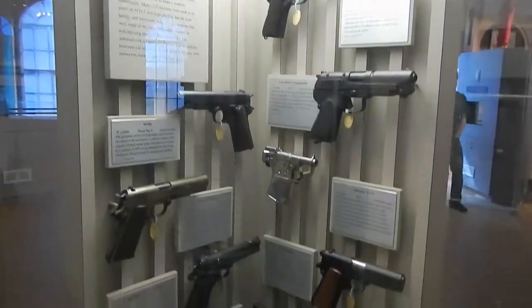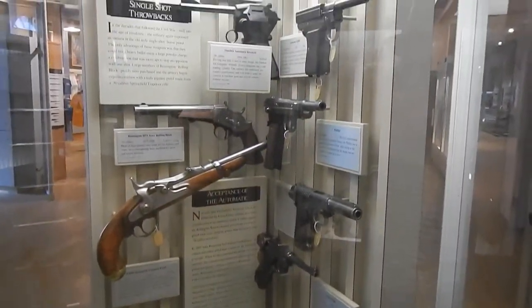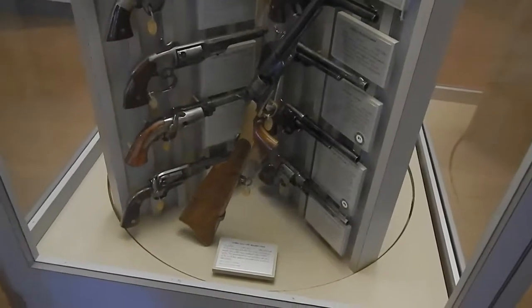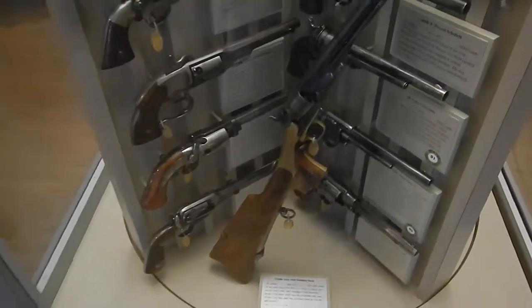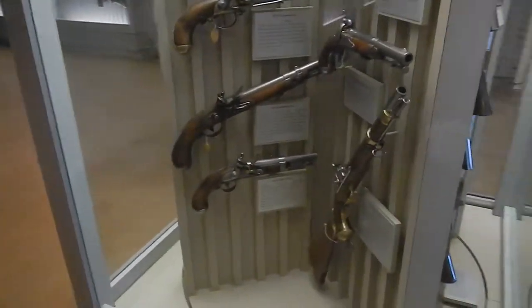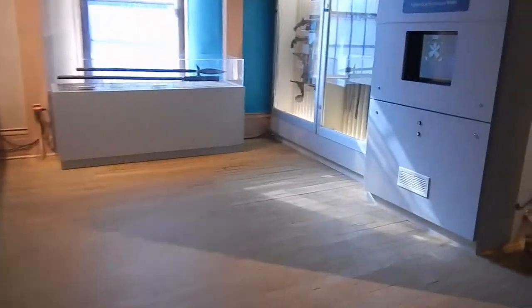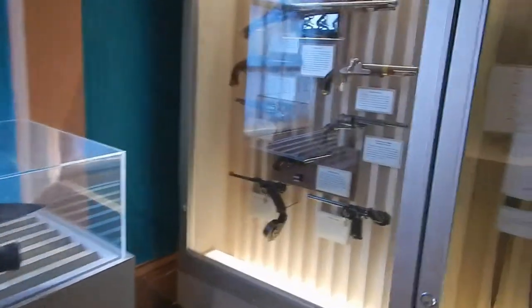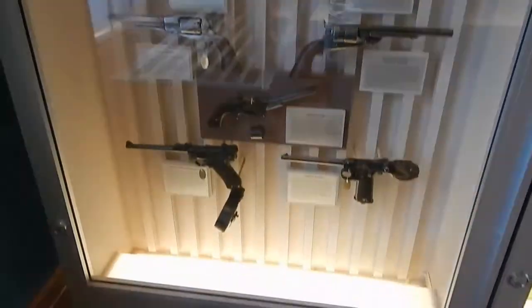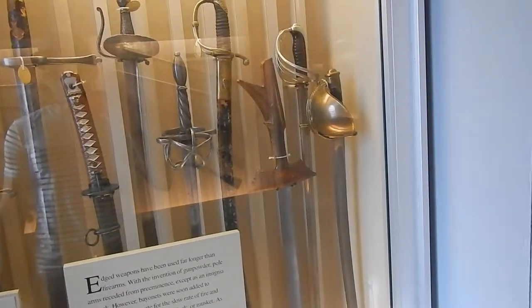We are in the weapons area now and we're just gonna skim through it because there's a lot to look at. That is an M1860 Army with shoulder stock — a handgun. We're gonna work our way around now, going quickly. Handguns.